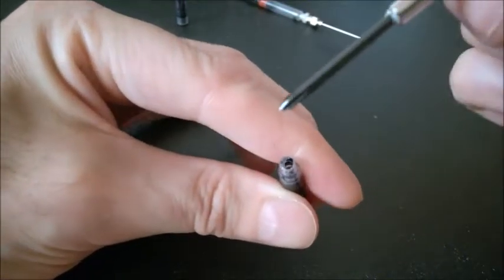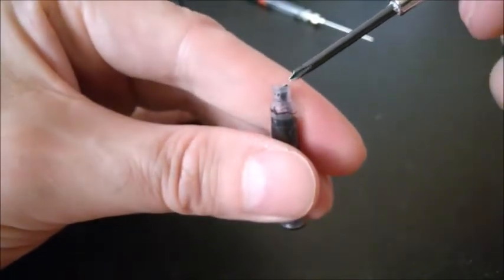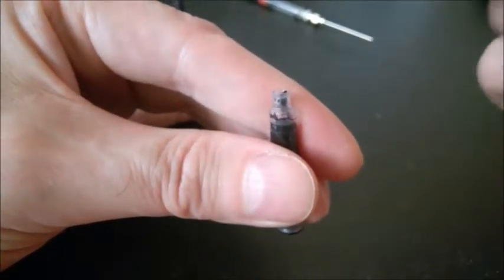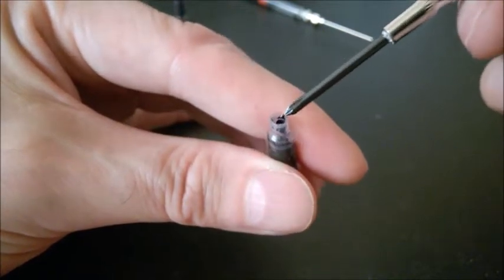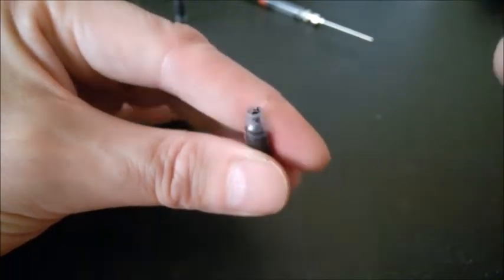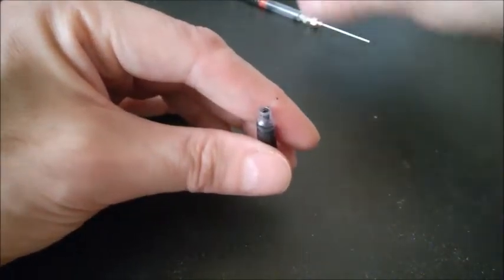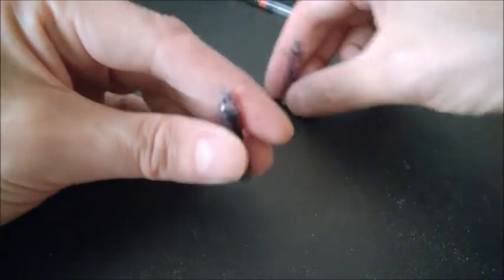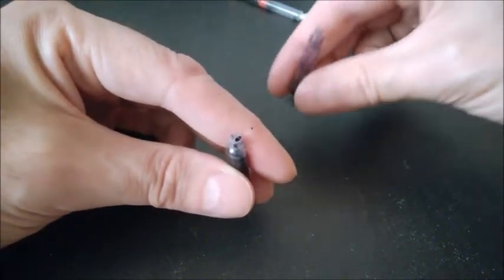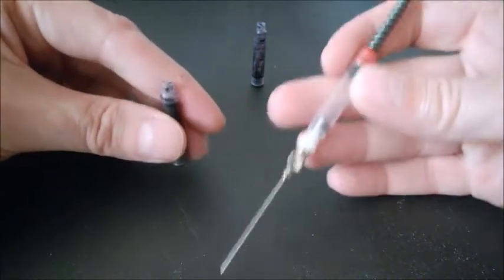Try not to use a screwdriver that will enlarge the neck here, because this portion has to fit tight in your pen. So don't make it larger at the top — just push the small tiny ball in there. This cartridge is just for the ink, and I need to refill the other cartridge.